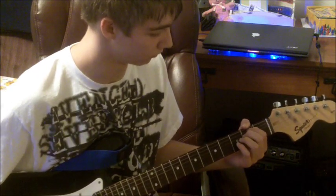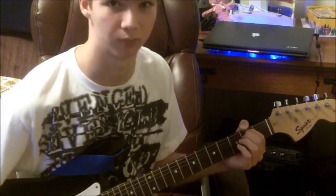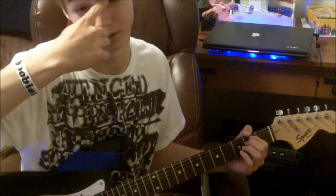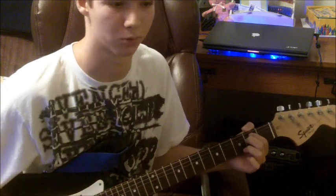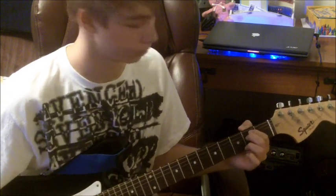Hey, what's up guys, it's New Old Man here. I haven't made a guitar video in a really long time, mainly because I haven't been playing guitar anymore. But I just wanna make this video because it kinda irked me that no one had a how-to for this part of the song I'm gonna be doing, which is 'Crossing Over' by Five Finger Death Punch.